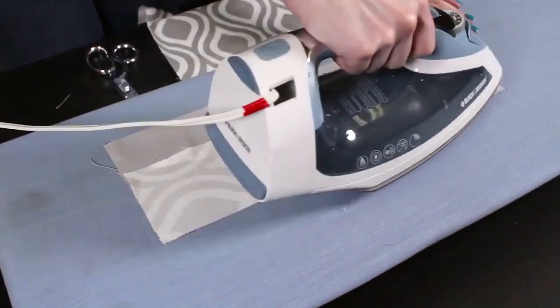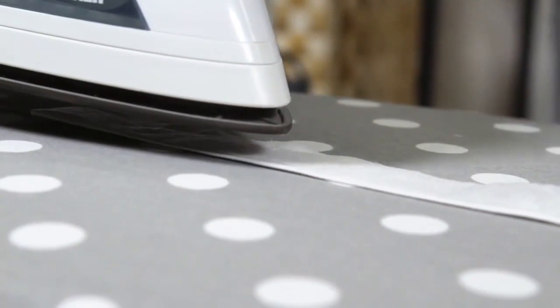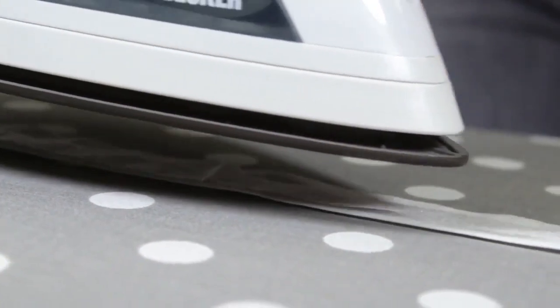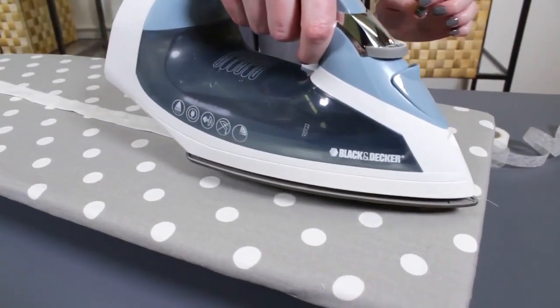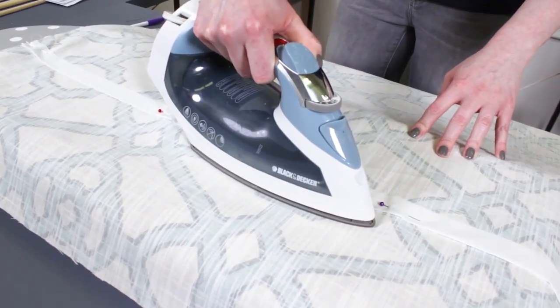Once it cools, check the adhesion and iron longer if necessary. In some cases, you may want to adhere the stitch witchery to one fabric surface before the other. You can hover the steam iron over the stitch witchery to partially melt it, then place the other fabric on top and iron. This allows for more precise placement and prevents the tape from slipping out of place.